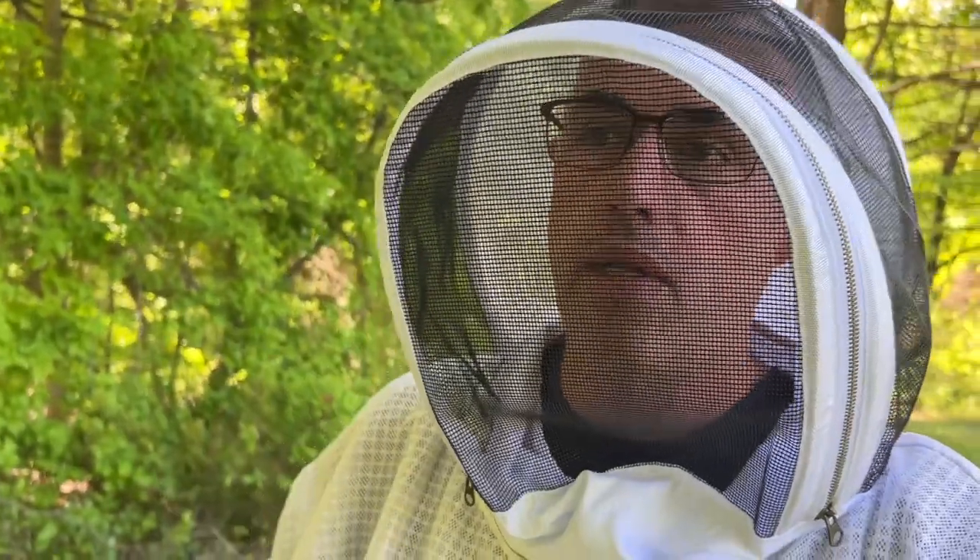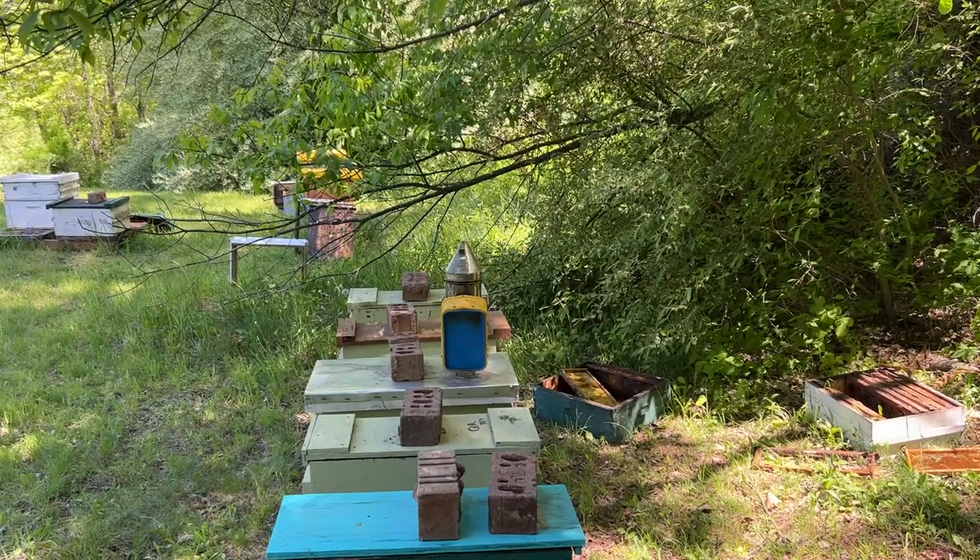Pretty excited about that, pretty happy about the take. We had 16 cells in there and we have 11 queen cells right now. I've got 10 nucs that need a cell. I left one here, so I've got 10 cells — I'm going to go drop them into these nuc boxes real quick. Let me get these ready and I'll be right back.